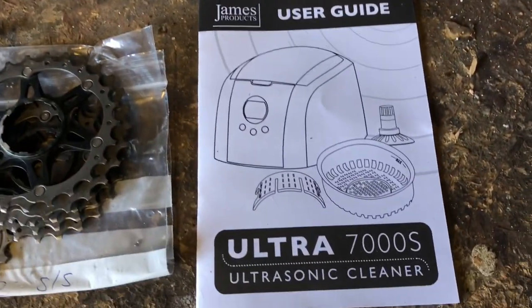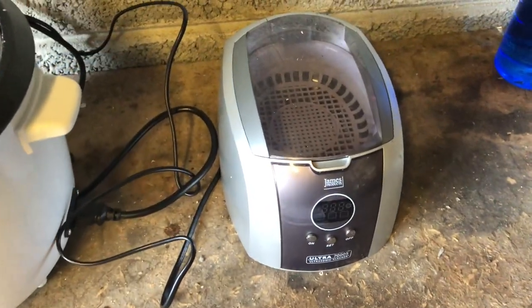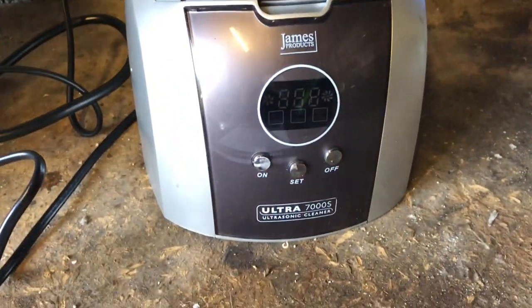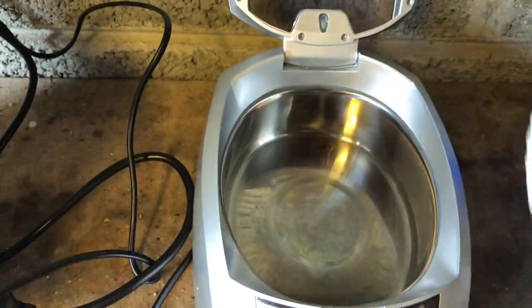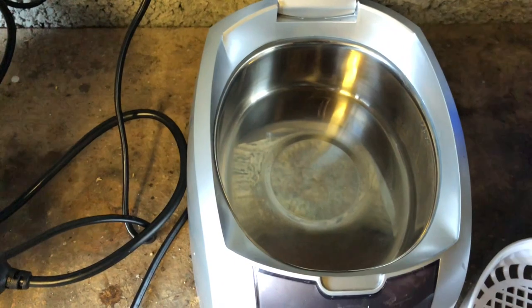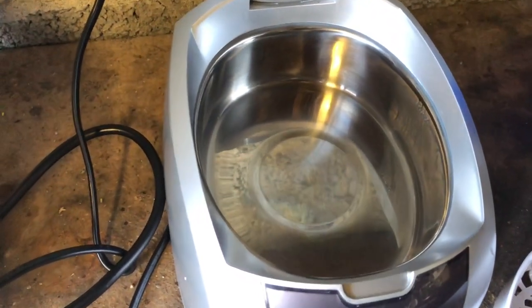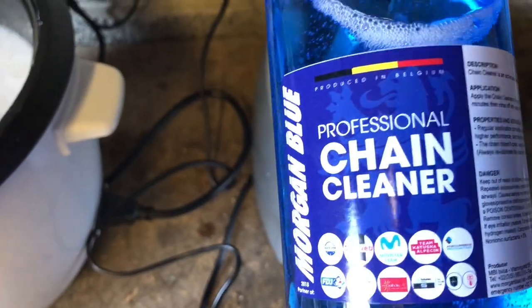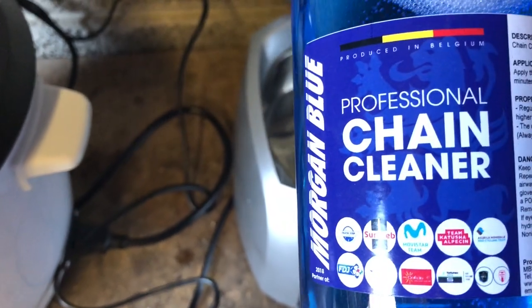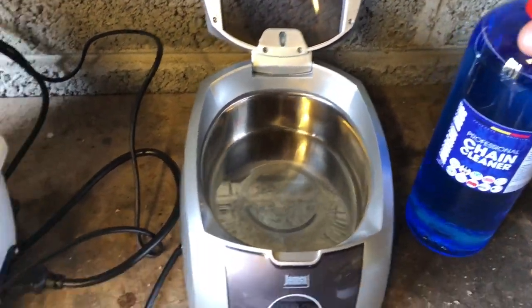We're going to be using this Ultra 7000S ultrasonic cleaner — you don't have to use that one, this is just the one I use. We've got a tray to put our stuff in and a container for the cleaning product. The cleaning product I'm using today is Morgan Blue professional chain cleaner. You can use whatever chain cleaner you like — I'm not sponsored by them, that's just what we're using today.